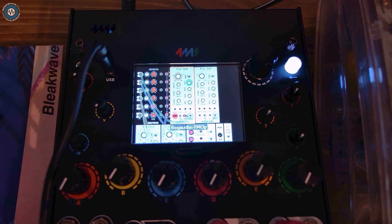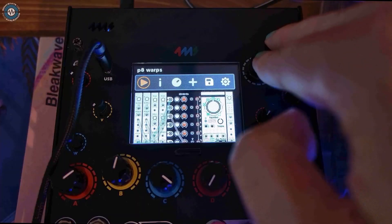I'd never used Mutable Warps before, but wow, it's a favourite now. Here's a duophonic patch.